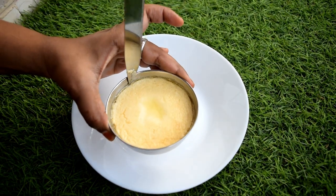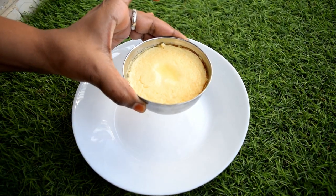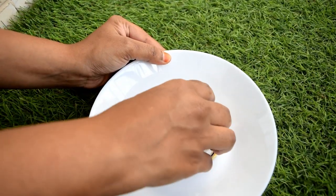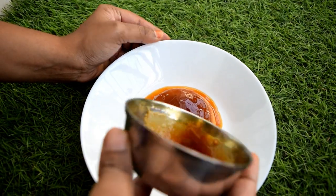Hello friends, I am looking at caramel custard today. I am looking at the egg and the egg. I am looking at the dessert item.